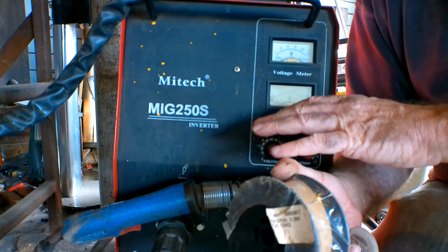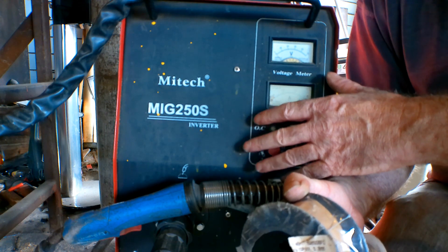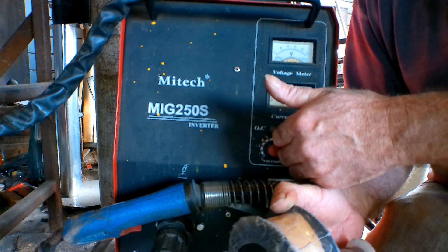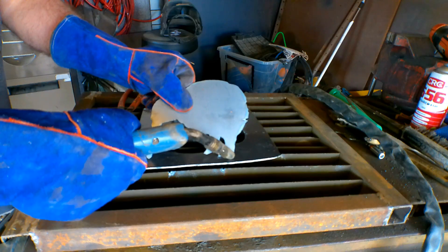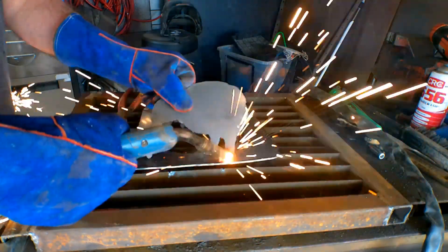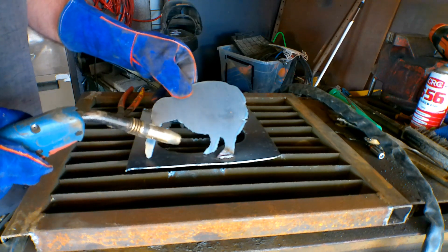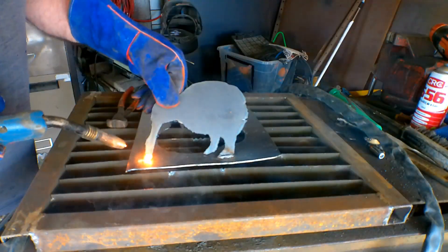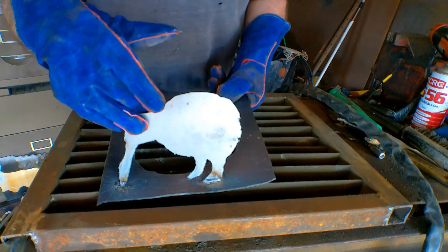I'd go for a MIG any day of the week over a stick — that's my personal preference. When you're learning this will stick anything together. You don't have to go for something this big; start with something like 100 to 150 amp — the small compact ones aren't much bigger than my plasma cutter and they're cheap. A couple hundred bucks for a plasma cutter and a couple hundred for a little MIG welder and you'll be up and away making all sorts of projects. Look at that — the old welder glue gun. Anyone can learn, piece of cake.